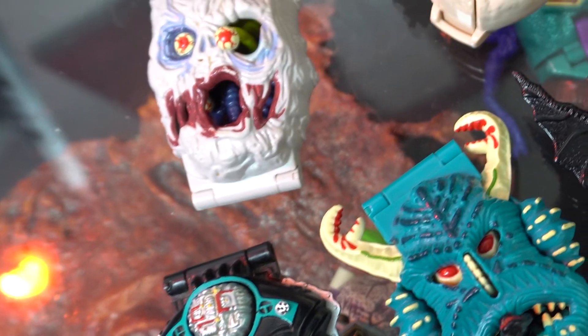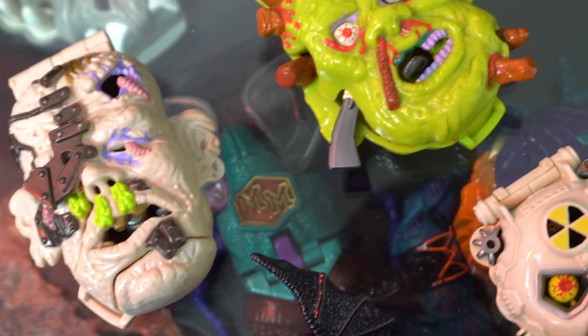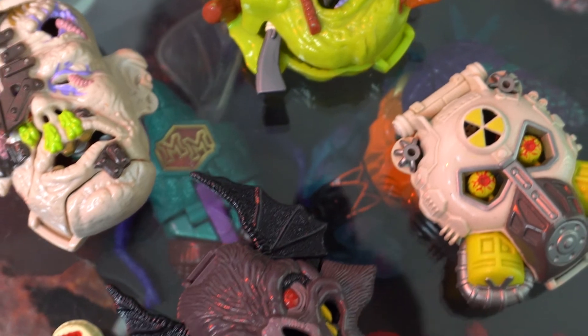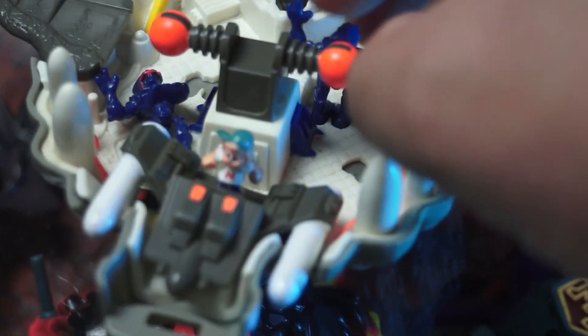Hopefully you had some better memories of this play set — let me know in the comments. Check out the other Mighty Max reviews if you're really keen. There's also a link in the description to check out this play set, along with some high-quality images and the comic card that came on the back of the packet. Thank you so much for watching our whole review on a Mighty Max Doom Zone. Stay tuned for more Leftover Culture. Cheers guys!